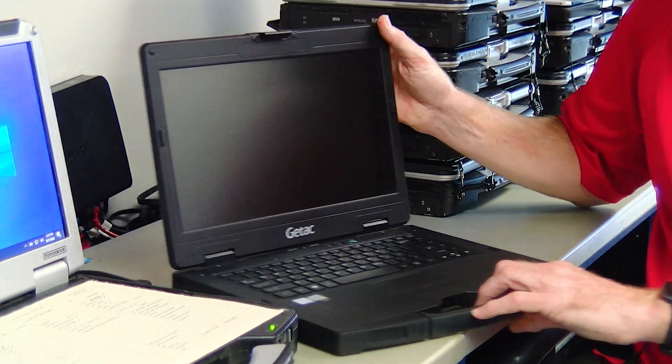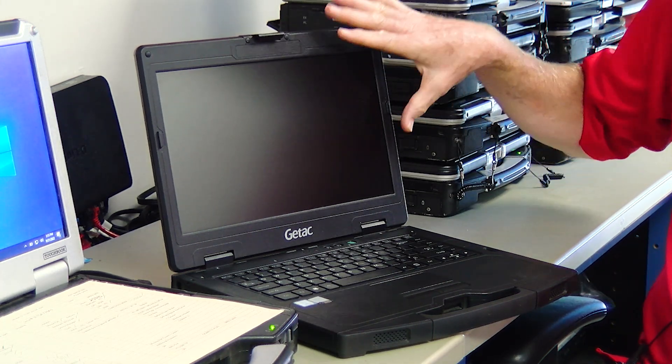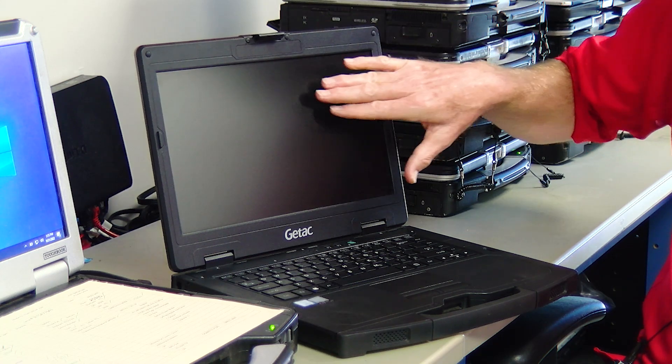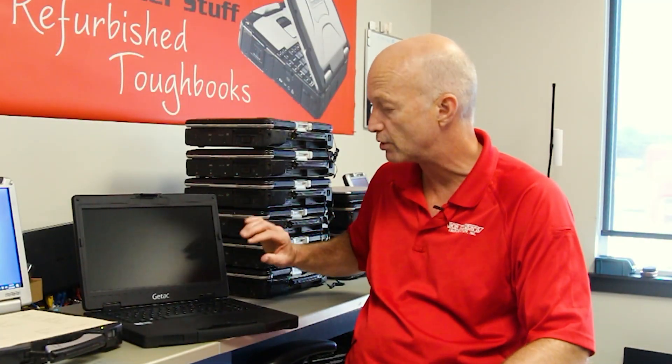The G-TAC S410 is a very nice laptop. It's got a 14-inch screen with a 1920 by 1080 resolution, and this screen is touch. So you have a semi-rugged unit with a touchscreen, and it's 14 inches to boot.